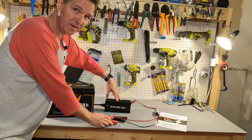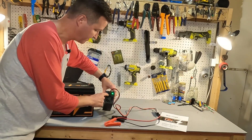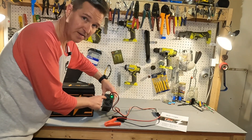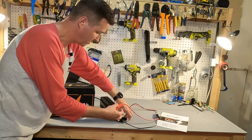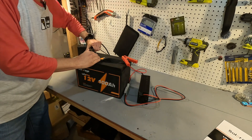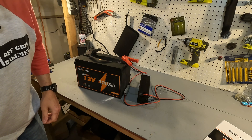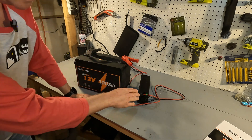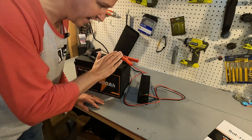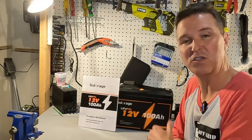After 24 hours in the freezer, we pulled the battery out and connected the 20 amp charger. A green flashing light means standby, red means charging, flashing red means a fault, and solid green means fully charged. When we plugged it in, the charger gave the fault indicator — which is exactly what we wanted to see. This battery has low temperature charging protection, and the charger will not charge it while it is too cold. Good job.